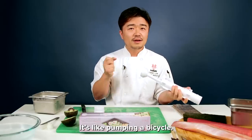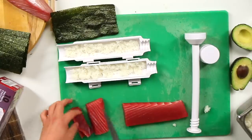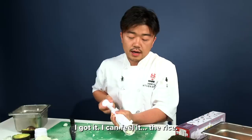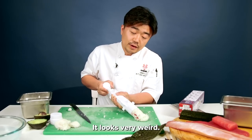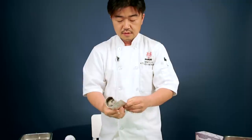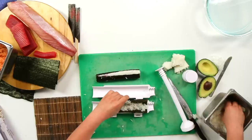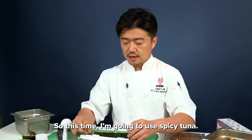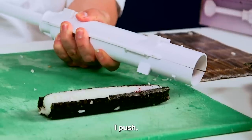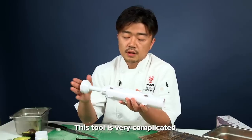It's like pumping a bicycle. I got it, I can feel it. It looks very weird — I have to use my own tool. This time I put the rice and then seaweed also. This time I'm going to use spicy tuna. Okay, it's ready. And push. Like that. This tool is very complicated. Just half-star.